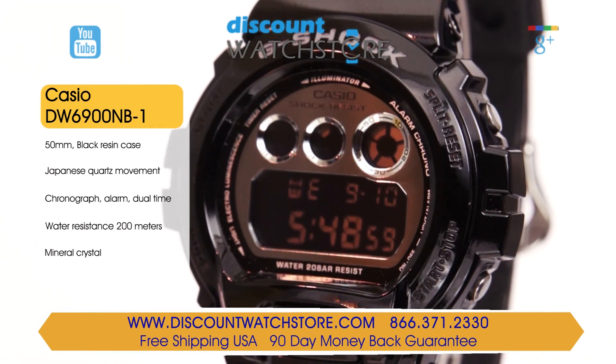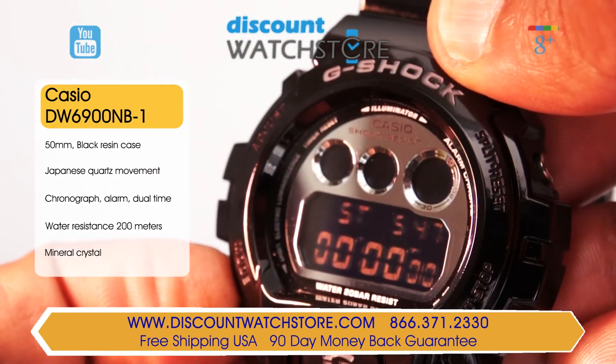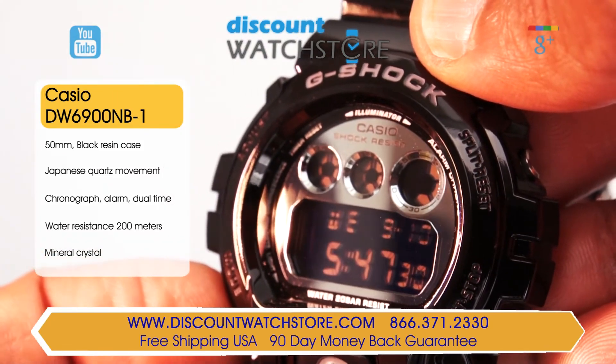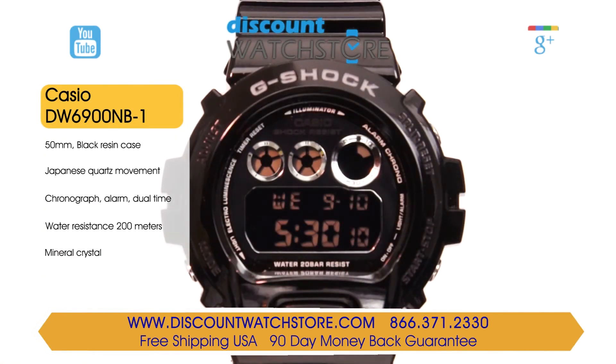For nighttime readability, this model features a black light with an afterglow. This gents watch features a chronograph, a countdown timer, a buzzer and flash alert for the alarm function, an hourly time signal that can be turned off or on, perpetual calendar, shock resistance, and military time format. Powering this Casio is an accurate Japanese-made quartz movement.